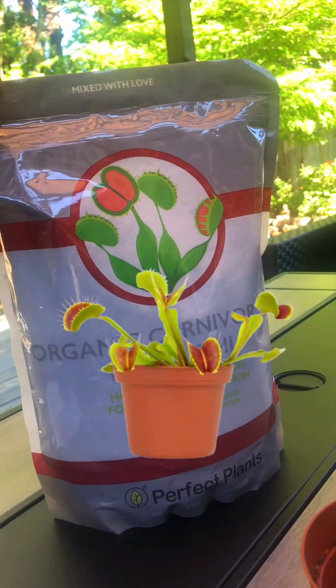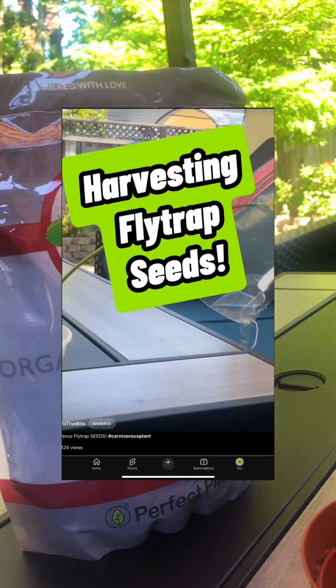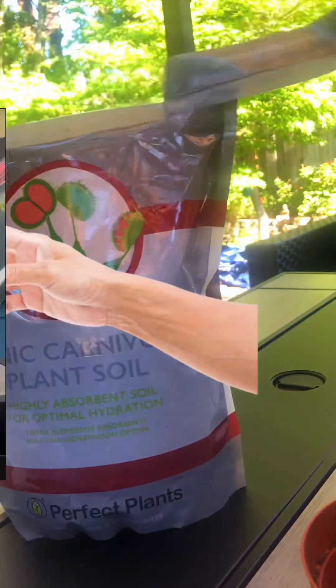Today I'm going to sow my Venus flytrap seeds. In the last video, I explained how to harvest them, so I recommend you watch that one first.